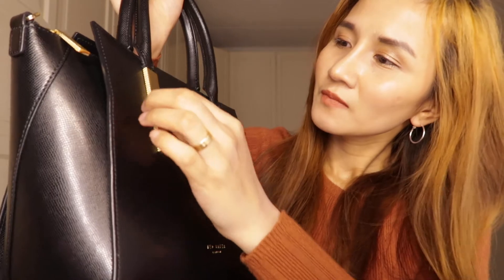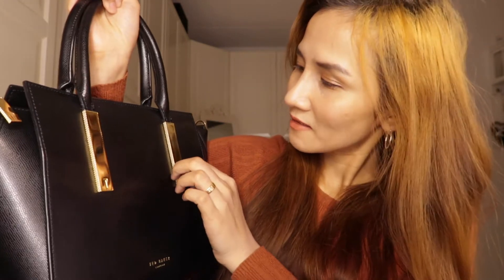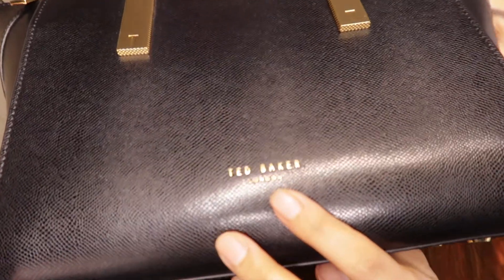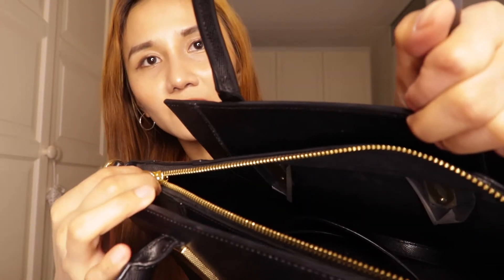Here it is, but this is the old hardware as you can see. I wanted the gold hardware because it feels more elegant than the silver one. And it says here 'Baker,' which is very nice. It's inside all the hardware, and also the Seafarer — they have gold hardware also.